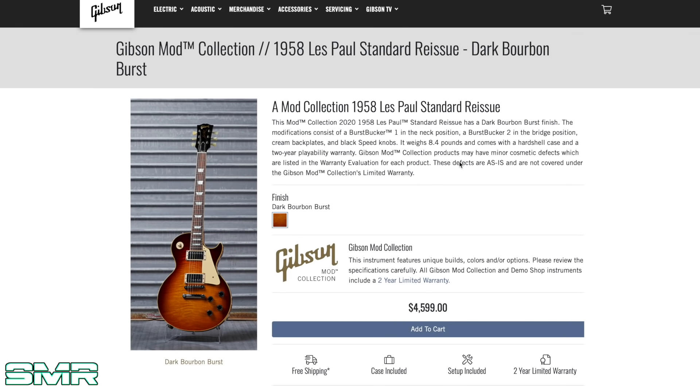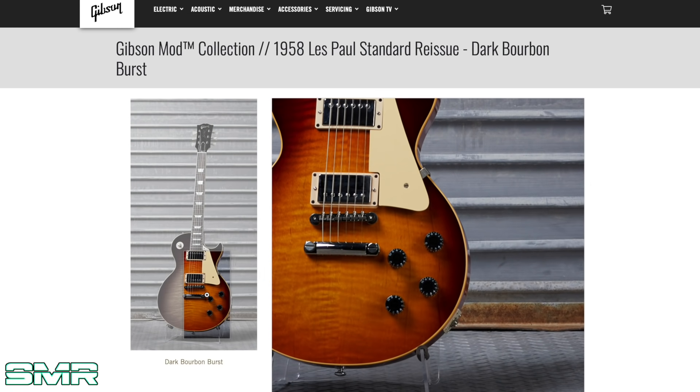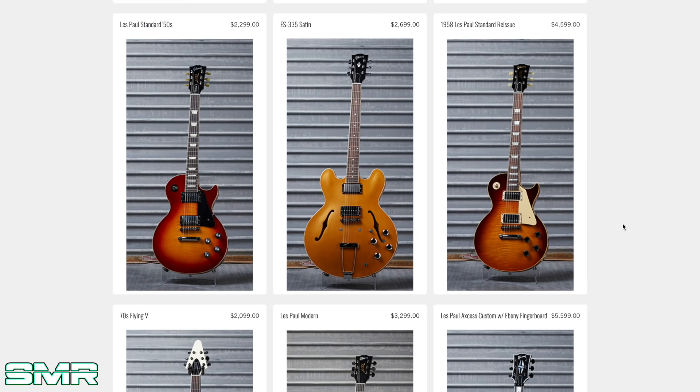The '58 Standard Reissue — $4,600. Modifications include a Burst Bucker 1 in the neck, Burst Bucker 2 in the bridge, cream backplates, and black speed knobs. Again, just black knobs on the guitar. Whose job is it to say, 'hey, my task for today before I go to lunch, before I clock out, is to put black knobs on this Les Paul'? It's a great job. Who's doing that? I want that job. It's just crazy how this guitar looks identical to another one but they're double in price.